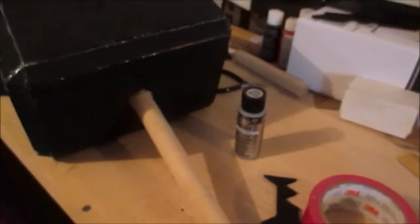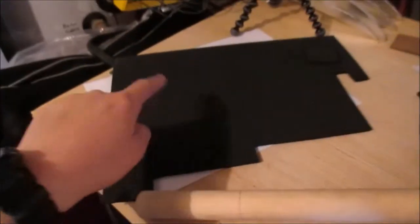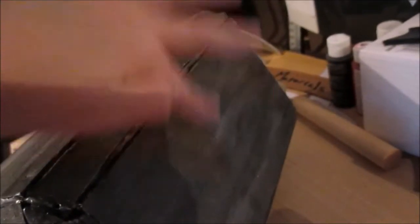The next thing we're going to do is take our silver paint — not spray paint, just our silver acrylic paint — and paint it. We're not doing spray paint because I'm afraid it will eat the foam. Now, the last thing we're going to do before we wrap the handle is cut a circle out of your remaining black foam — or whatever color foam you have — and glue it onto the top and paint it silver as well.